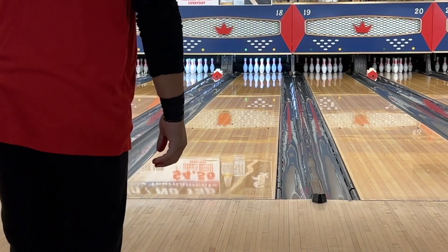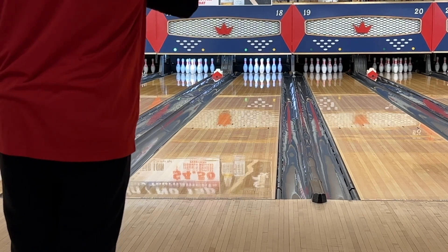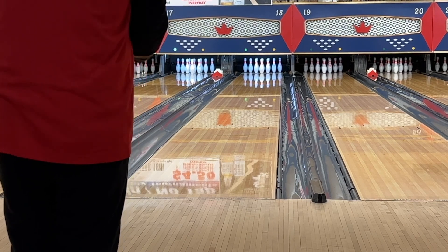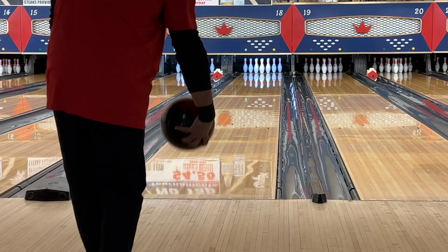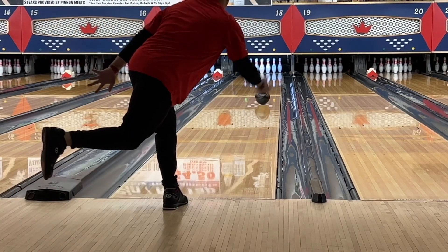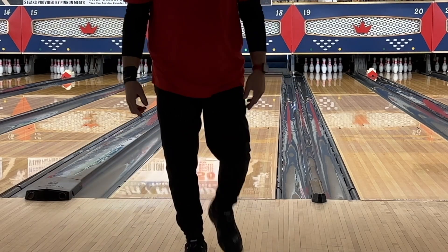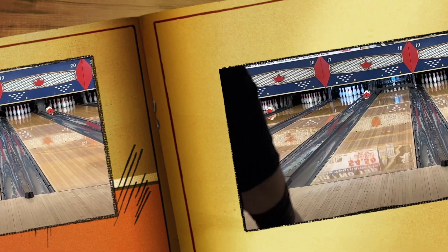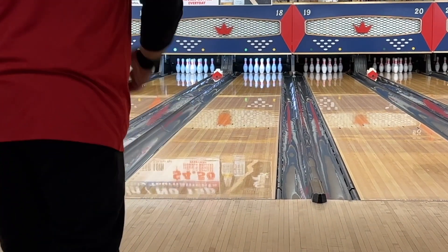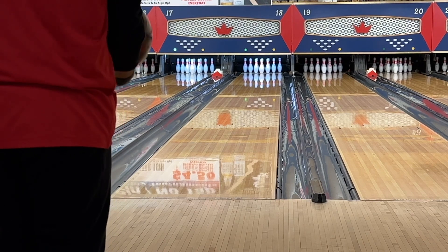This ball's performance at 19 may be more about the drill — it's asymmetrical, and this drill works great for symmetrical. Let me try to move it inside to 12. That's still out at 10, didn't even move. So instead of going inside, I'm going to try to go outside. Let's go 19 and 5, try to get it down the lane to reach board 5 and see what it does.